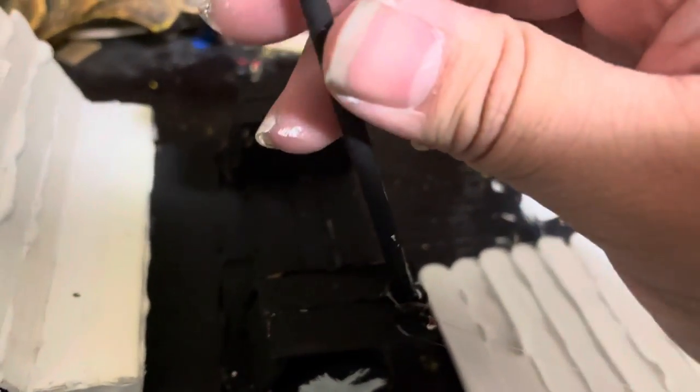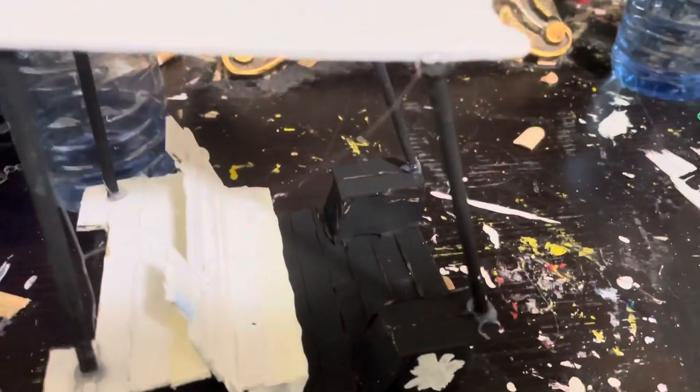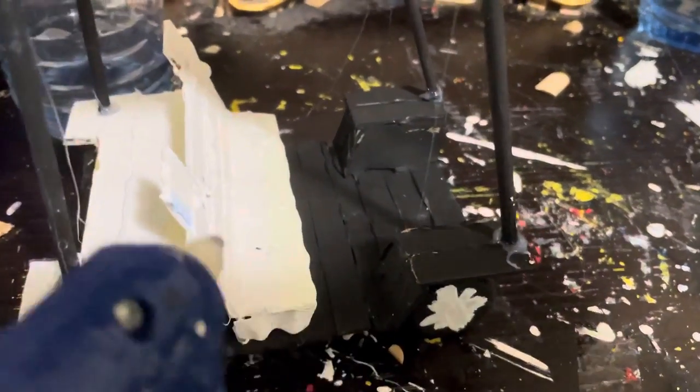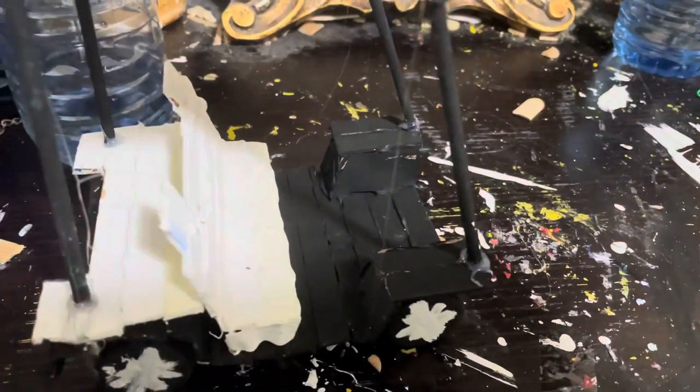Watch me speed build. After installing the parts, it may look a little bit messy right now, but I'm going to fix the rest, so let's add in the extra details.